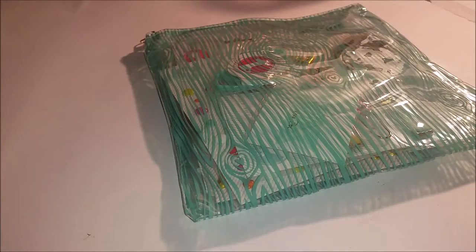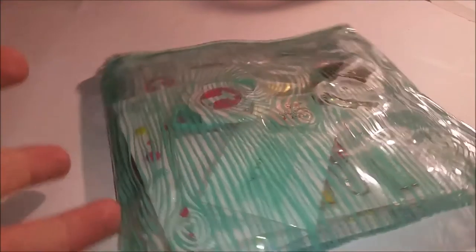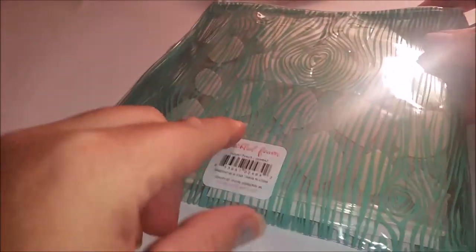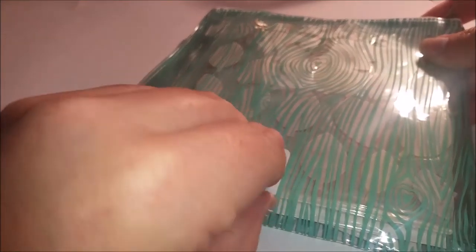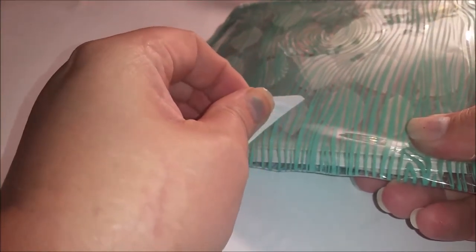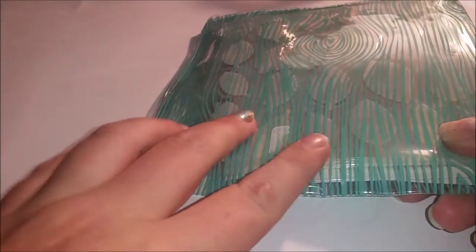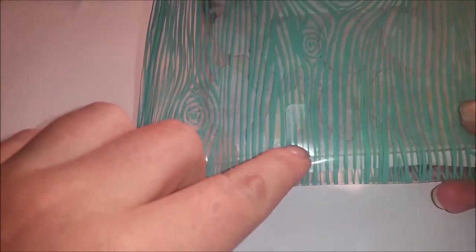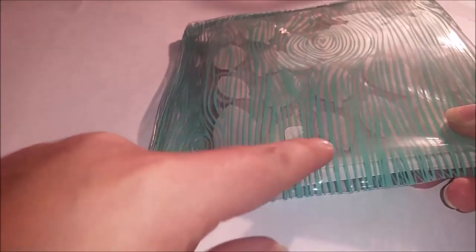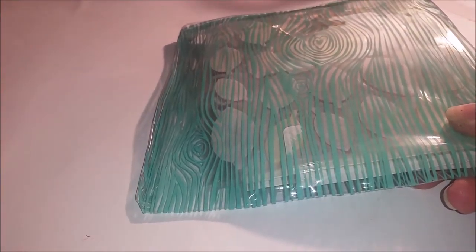I'm going to flip you around and stop yakety yakking and show you what's inside. So this is the Freckled Fawn pouch - it just looks like that on the front and this on the back. It's got a little sticker here that I think easily peels off. Yep, that really easily peels right off. There's no sticky residue left behind, which is nice.